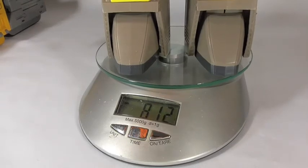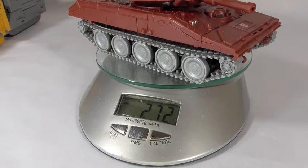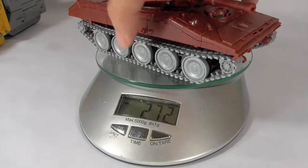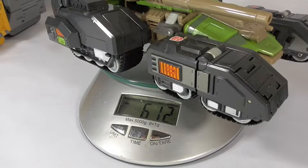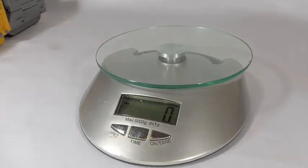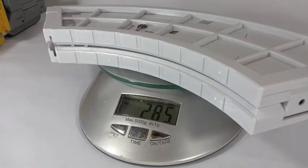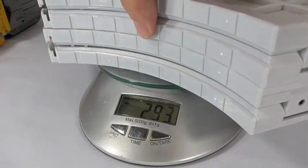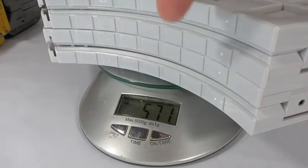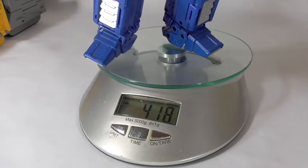G1 Omega is 812 grams completed, and still not as heavy as the tank. BadCube Warpath is 272 grams, MakeToys Hardhead is 612 grams. Now, this is just one track from the Omega — one track alone is 285 grams, so multiply that by two and you have 571 grams. Just the tracks alone are more than MP10.